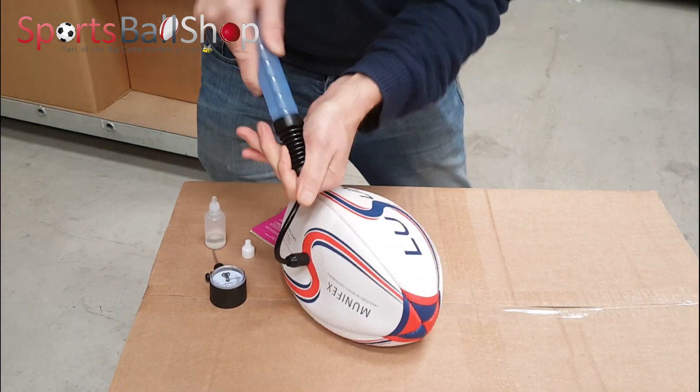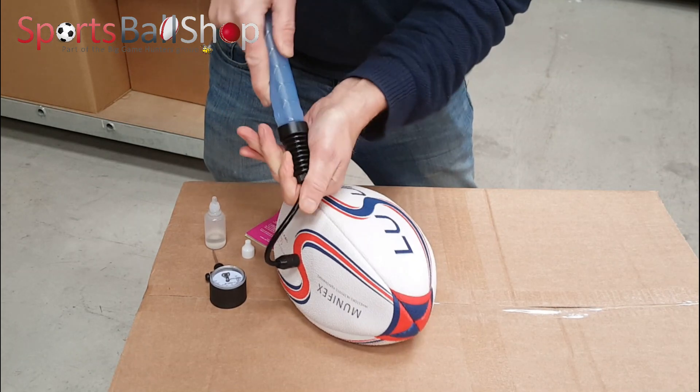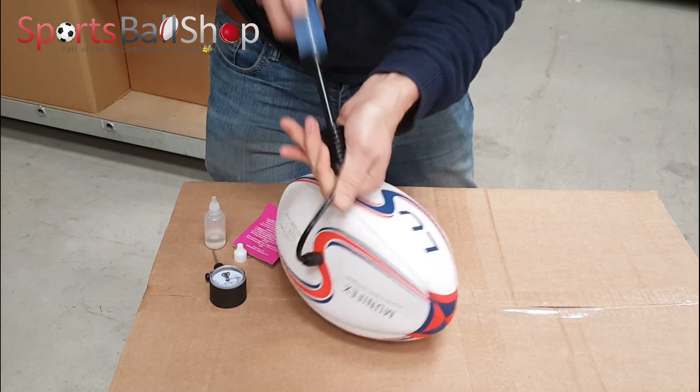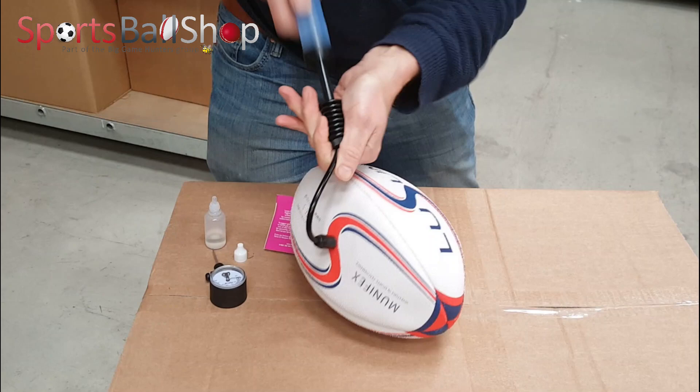This is a double-action pump which inflates the ball on both strokes, so in and out — it's putting air into the bladder. This makes pumping the ball a little bit quicker than a single-action pump.